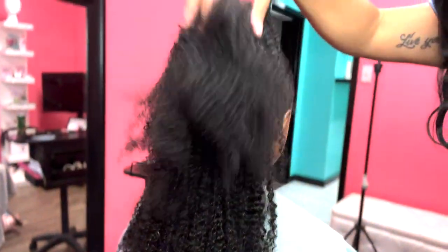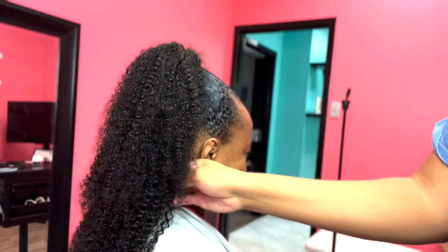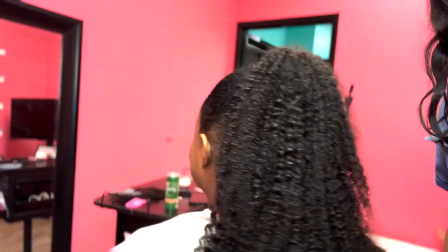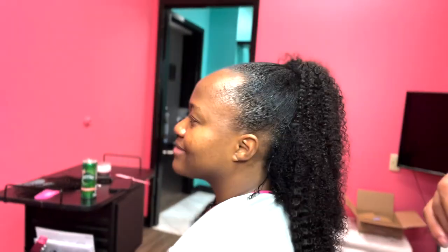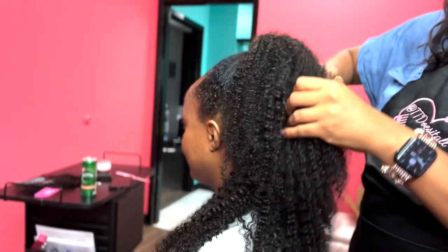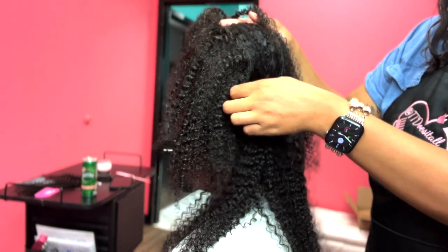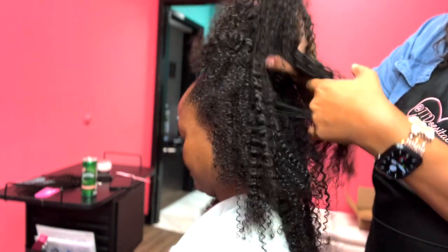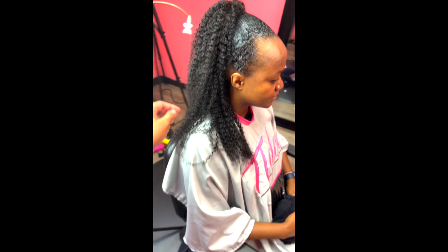Hey everyone, it's your girl TT Does It All, and I'm going to share with you free tips and tricks that I have learned through trial and error doing tape-in extensions using Y Wigs tape-ins. I'm not going to charge you for this because I didn't pay to learn this myself. I've said since 2006, the beginning of my YouTube channel, that if I learn something for free watching YouTube videos, I will share it with you all.